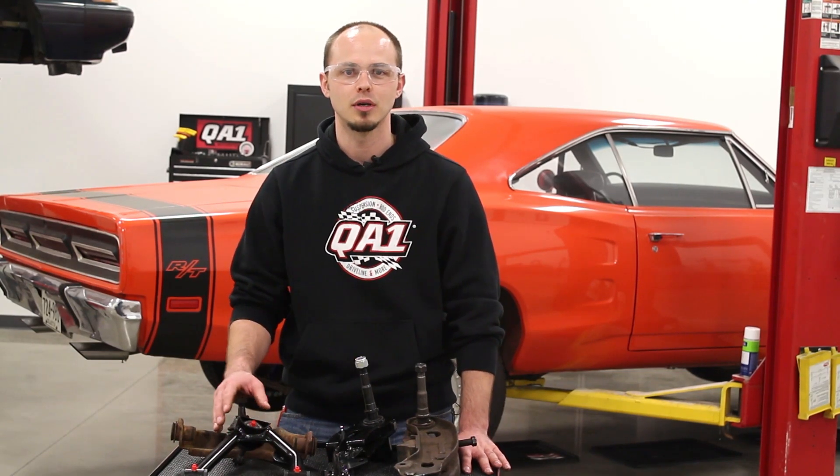If you're looking to improve the performance of your Mopar, pick up a set of our tubular control arms. Check us out at QA1.net or give us a call.